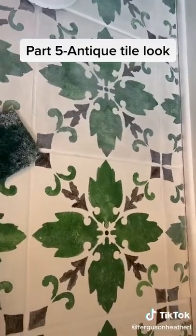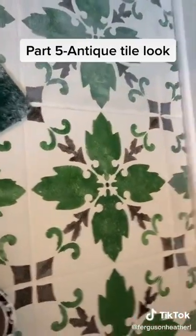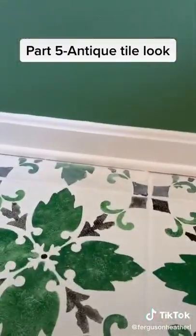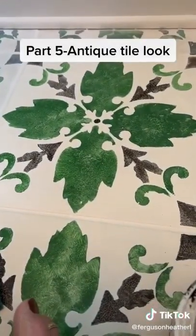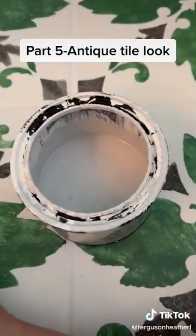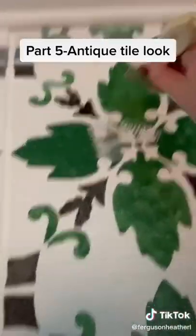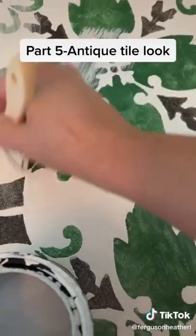I'm liking how this turns out. You can see the difference between what a non-aged versus the aged look. I'm taking a chip brush, barely dipping it in. I mixed the antiquing gel, a little bit of the black, in with some leftover cashmere white that I had. And I'm just literally dry brushing this on.